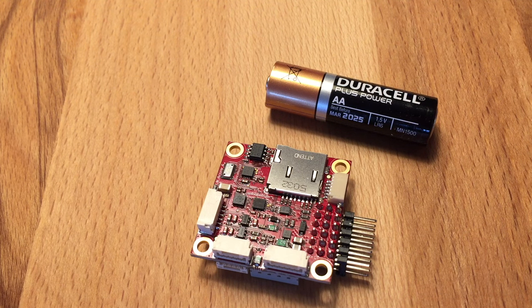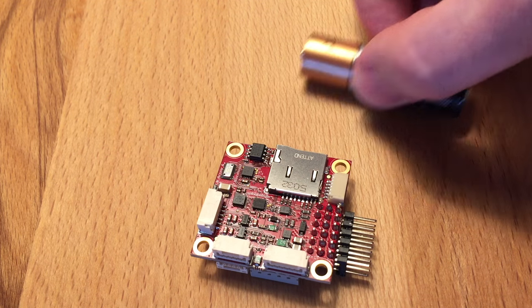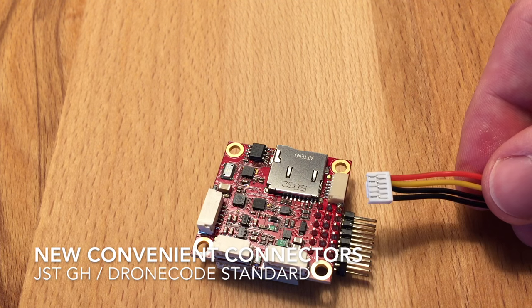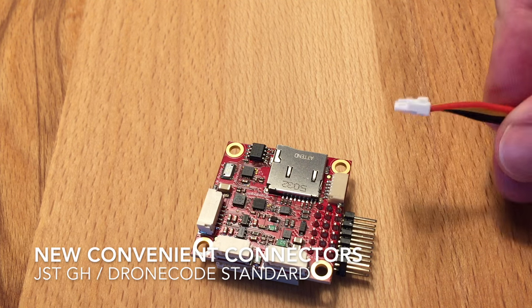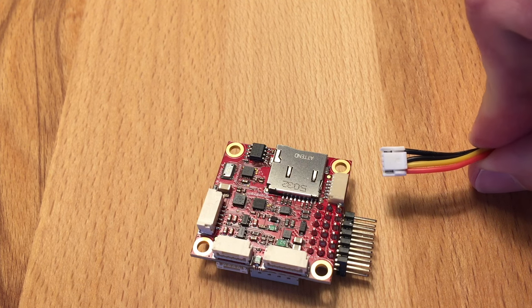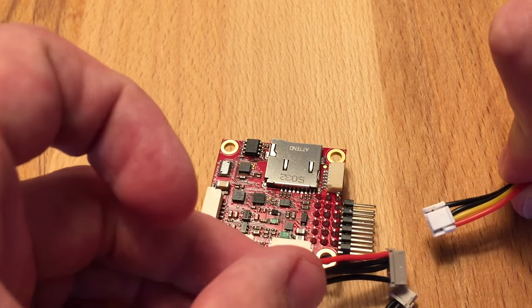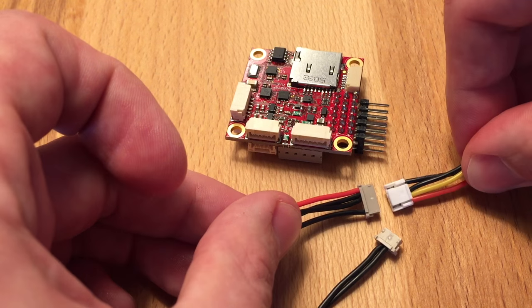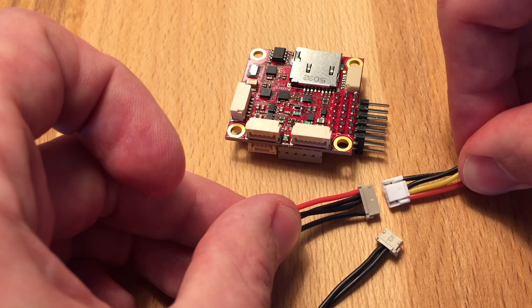The best thing about it is we've done away with DF13 connectors. The new connectors are called JST-GH. The best about them is they have a locking tab and they're still pretty tiny. If you compare them to DF13, they're really the same size, just a tiny bit longer.